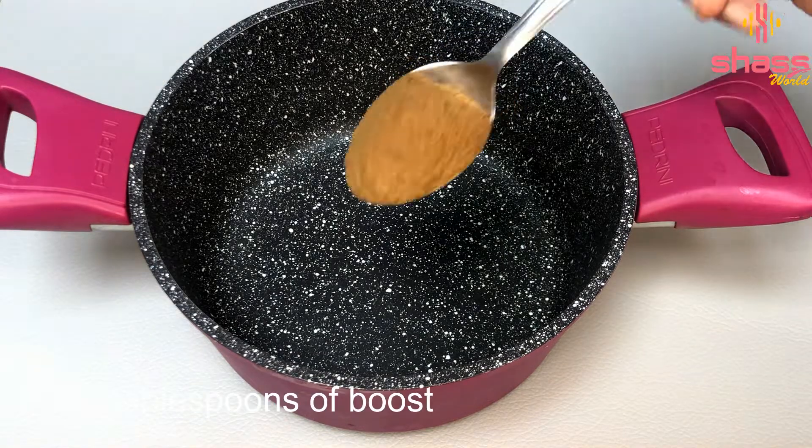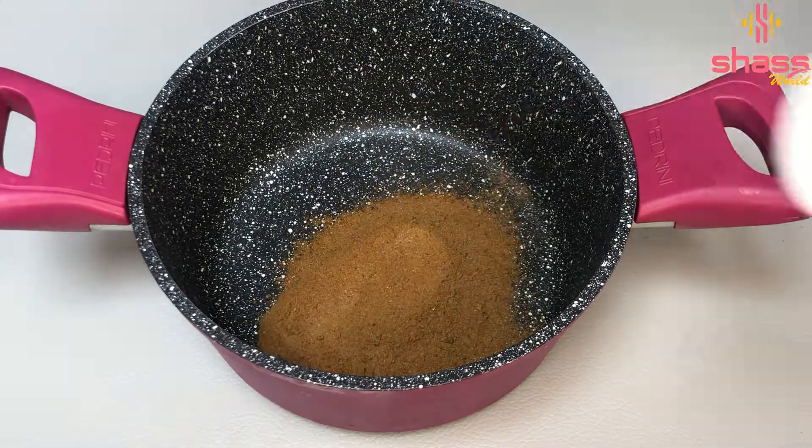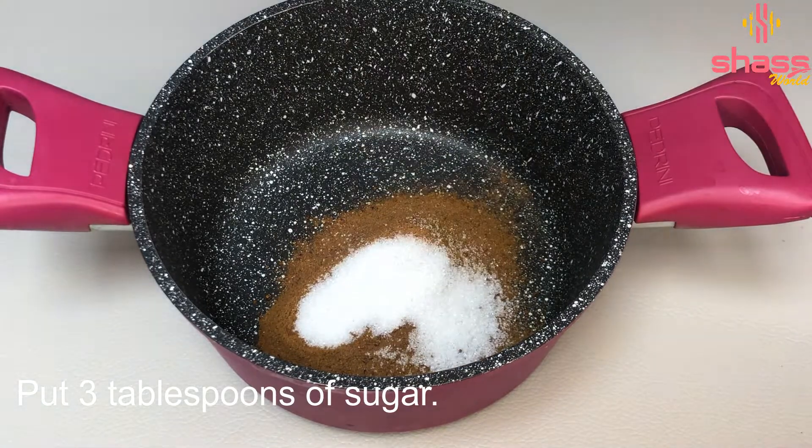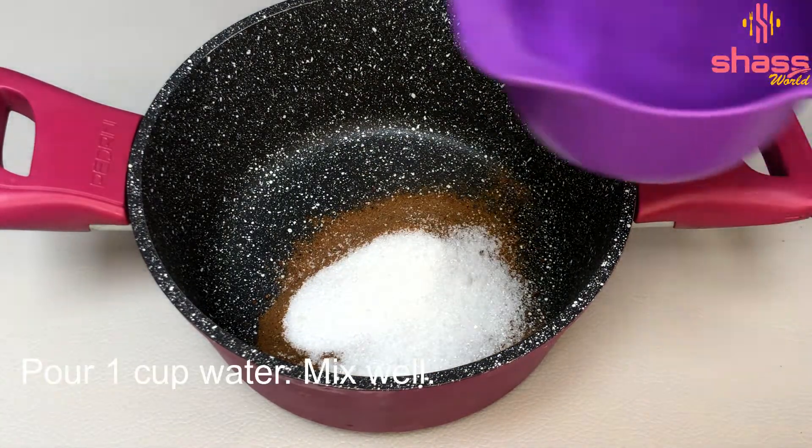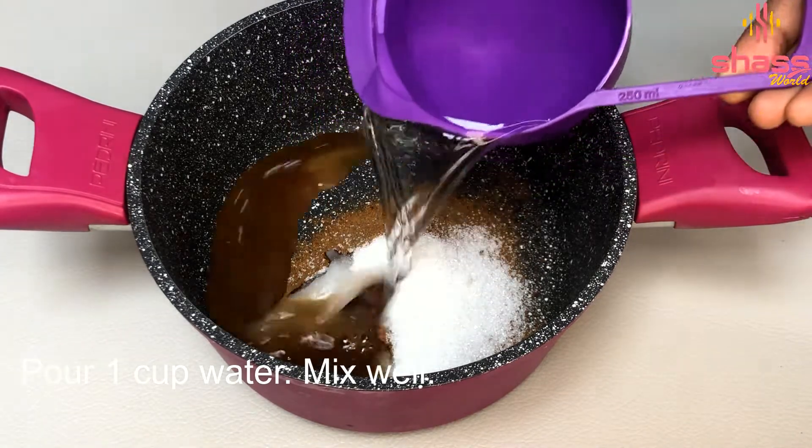Now we have 3 tbsp of food. Here we will add 1 tbsp and 5g of sugar. And 5g of sugar, put a glass of water. Now let's make a cup of water.